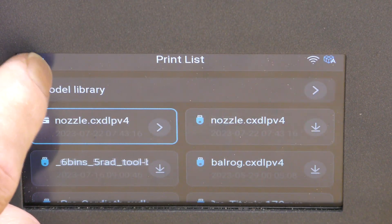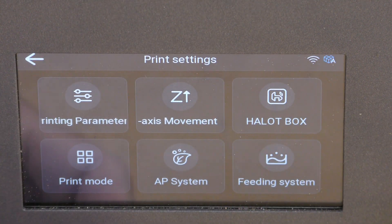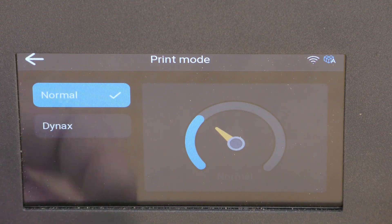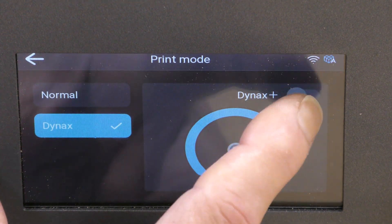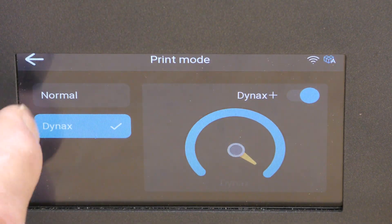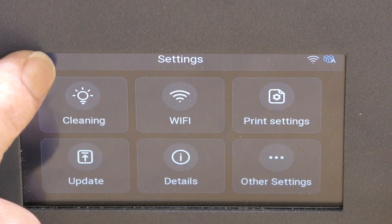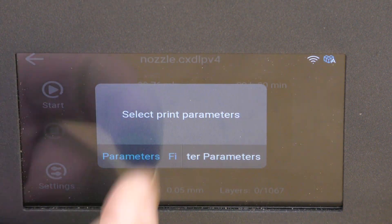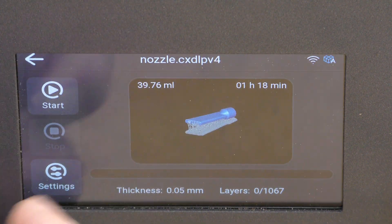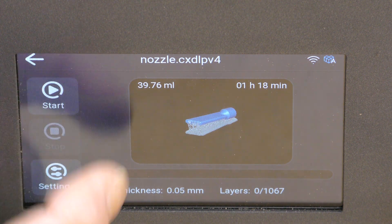Going into settings, print settings, print mode — I'm going to select Dymax Plus, which is the fast mode. Now it says it's going to take an hour and 18 minutes, so it is faster. And then I can just hit start and it will begin to print.